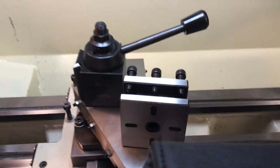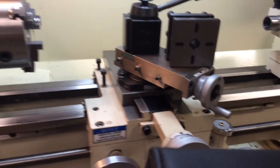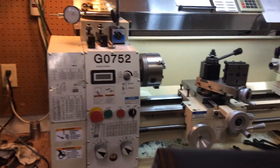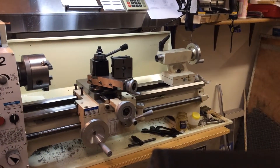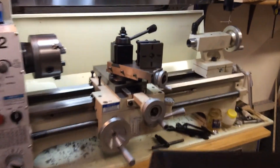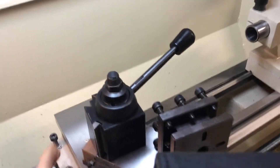Hey all you hobby machinists out there. I got a new G0752 Grizzly lathe the other day. I got the quick change tool post — it's just the cheap China version. I think it takes too much force on the nut to keep it from rotating. I was having some trouble threading, and I think part of my problem was the tool post was probably slipping and getting pushed back away from the work.